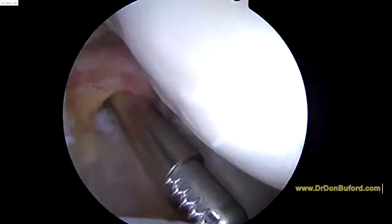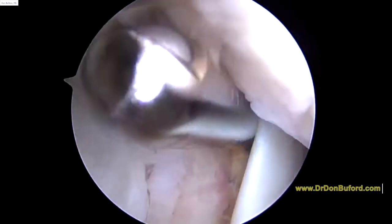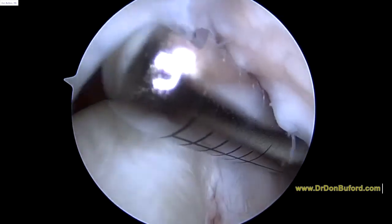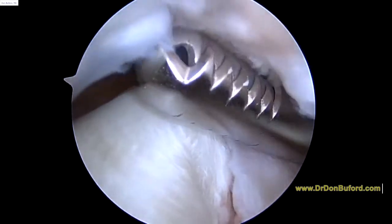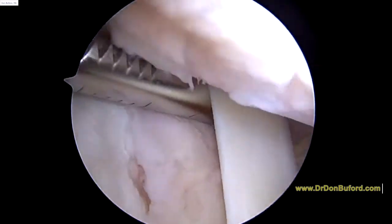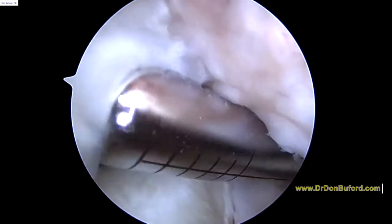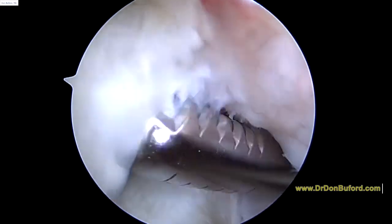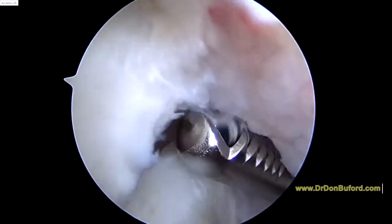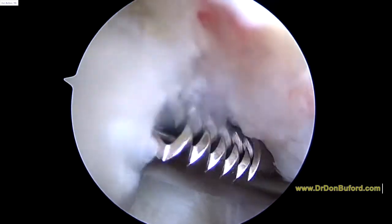We're going to rotate and look at the rotator cuff tear, which is right here. This is the hole in the tendon right there — that's what the ultrasound showed us. Remember, we didn't get an MRI scan, we only had the ultrasound, but our sensitivity and specificity with that is well over 90%, just like an MRI scan. So I'm glad we didn't have to burn a couple days to get an MRI scan and then come back to the office for a diagnosis.